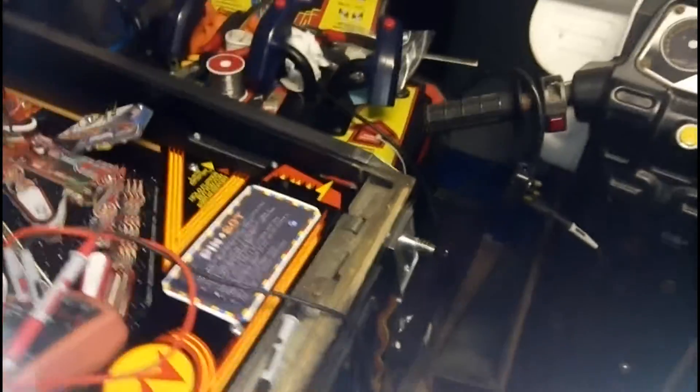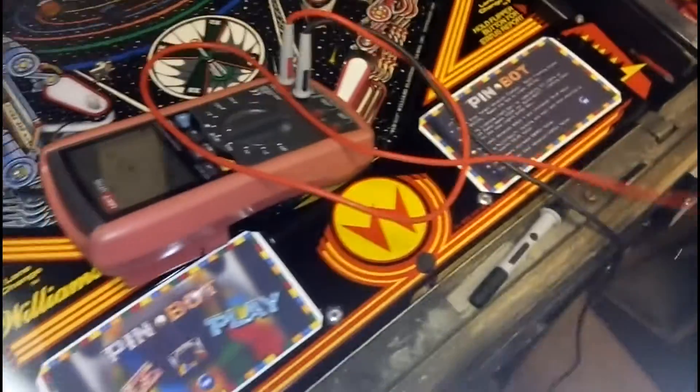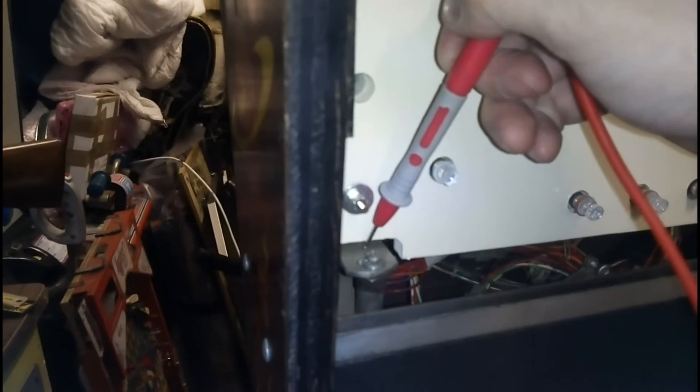Here's another important pre-power-up check. I've clipped the ground lead of my meter onto the earth pin of the plug, on continuity test. I really just need to touch every metal part on the machine that's exposed — the lockdown bar, coin door, shooter housing, side rails, legs. The whole thing should have continuity, which it does. The last thing to do is basically check that the grounding inside the back box is also good, and that is fine.